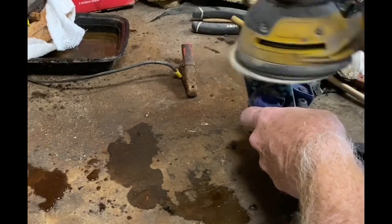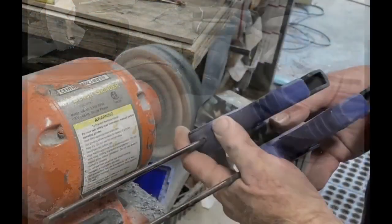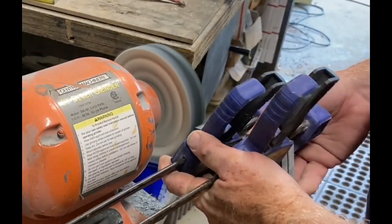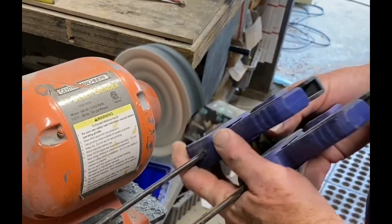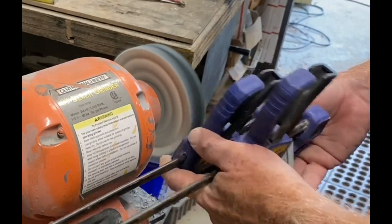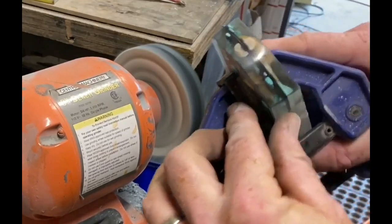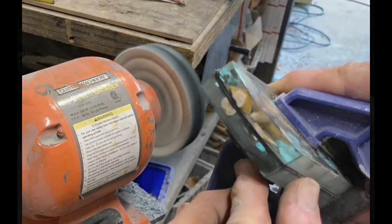Cast resin happens to be pretty easy to work with. It doesn't take a lot of time to get rid of any deeper scratches. When you're buffing it, let the compound do the work — it's just a very light touch. You don't really want to put a lot of pressure on the buffing wheel. It only takes a few seconds to get it crystal clear.